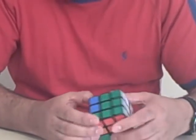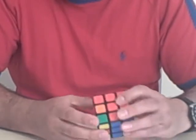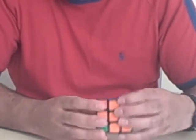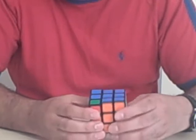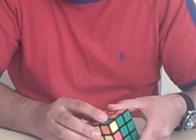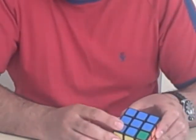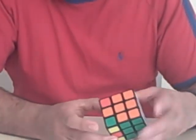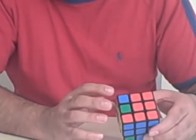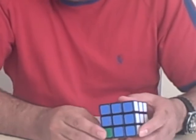Now the next step is to do the bottom corners — I need to put all of the bottom corners in the right location. At the present time I just have the red and green in the right place. Moving the cube around, the orange and green are in the right place, and the blue and red are in the right place. So the ones that need to be put into the right place are the blue and orange corner and the red and green corner. The way to do this is, again, using basically a pattern.